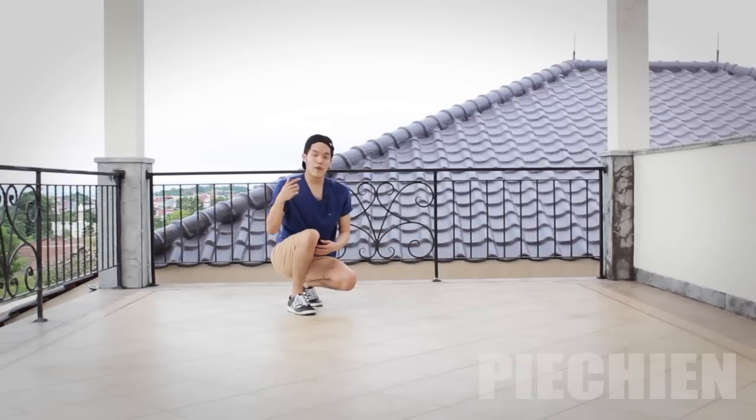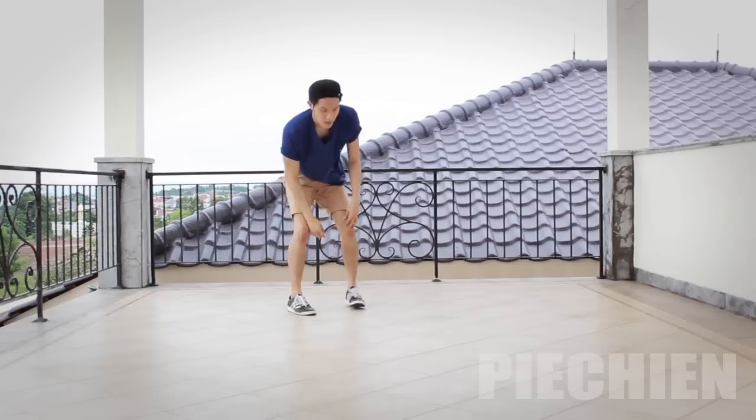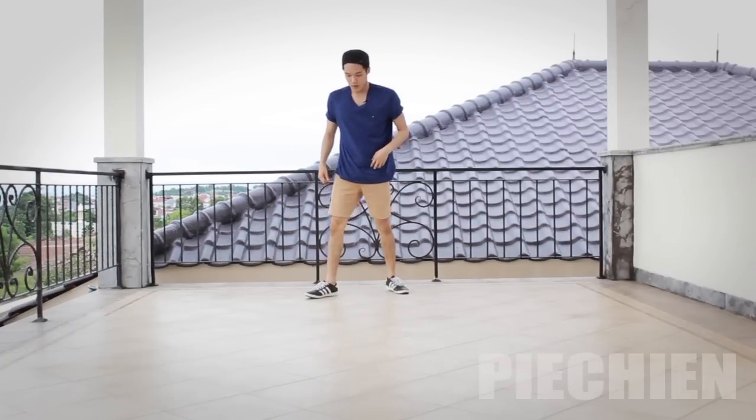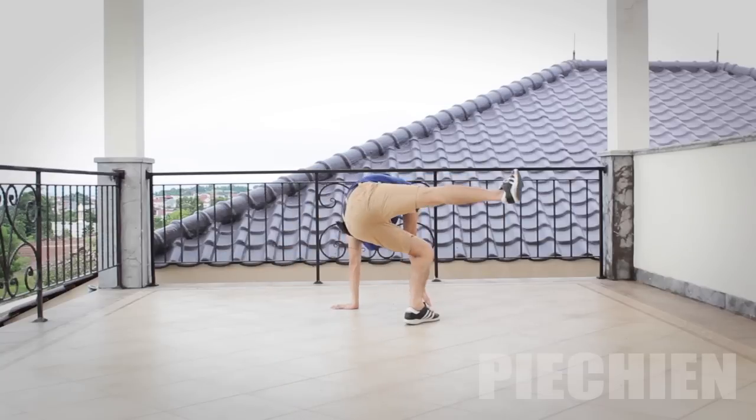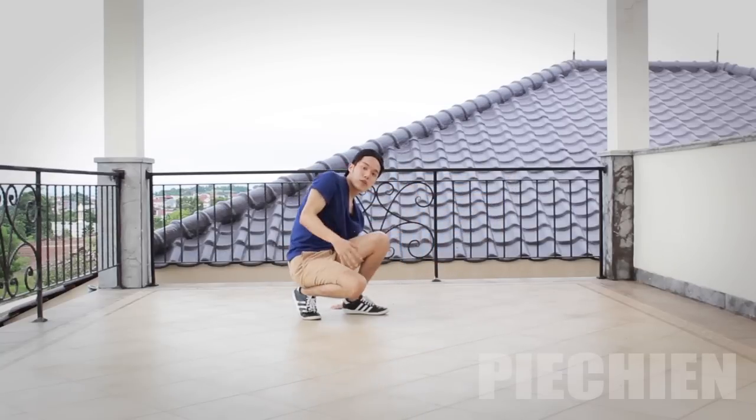Remember, that's very important — because if you bend it, you're gonna have a very hard time continuing this swipe. So bend your left leg and keep your right leg straight at all times. Let's do it again from the top: New York, place, and keep it straight.